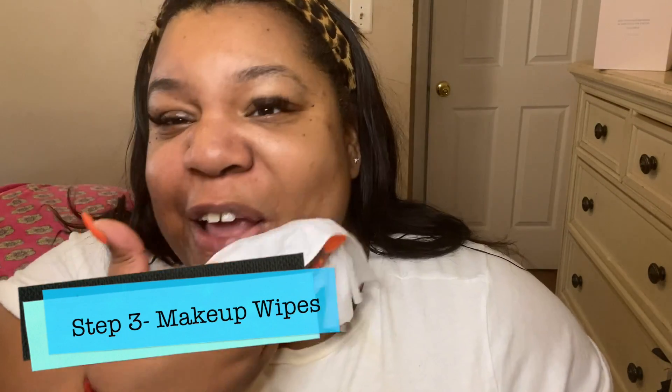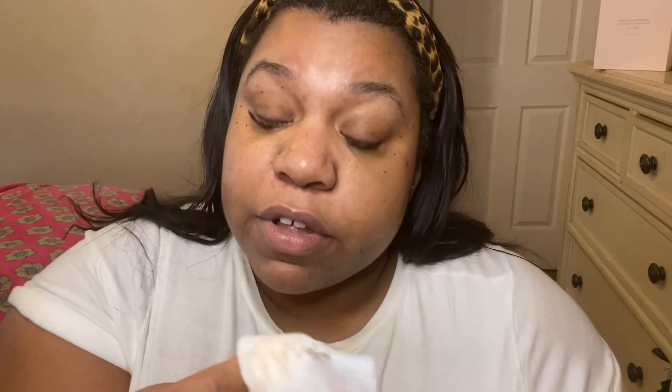Now that we've patted off our face and removed all the exfoliant, we're going to use a wipe to make sure we remove any excess makeup or dirt that we didn't get with the brush. Don't ever think your wiping game is good, because these wipes will prove you wrong. It's actually not that bad compared to what I had left.